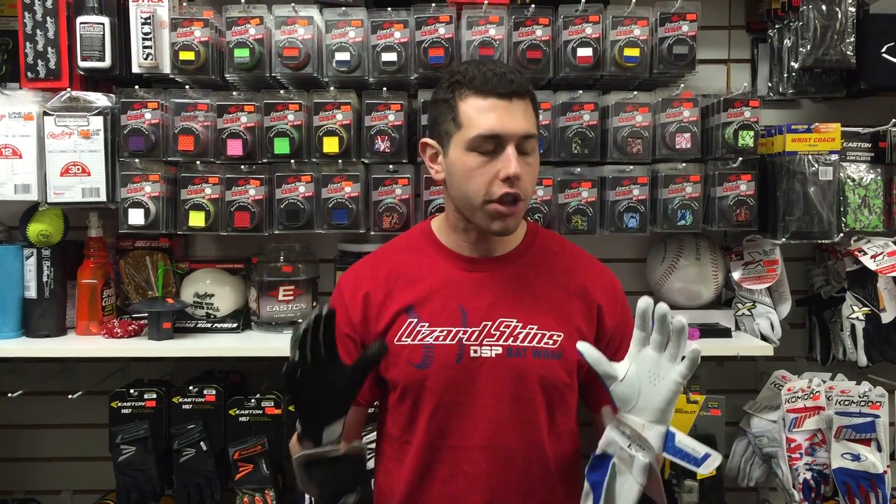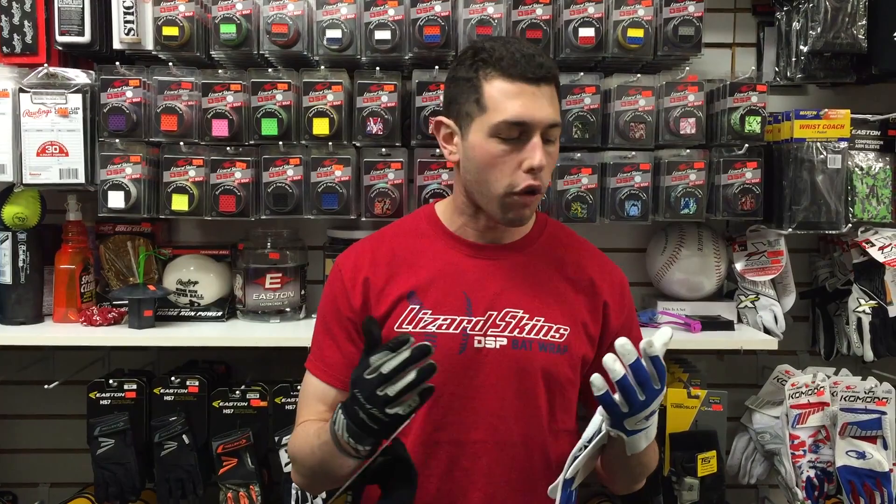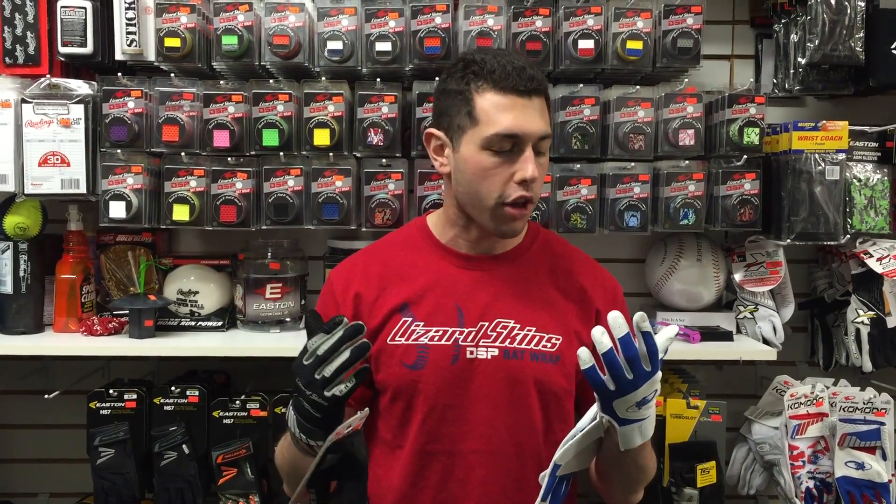Mad Max coming to you live from Closeout Bats, and today I'm talking about a brand new item: Lizard Skin Batting Gloves. Lizard Skin has exploded on the scene with their grips — you can see them right behind me on the bats. You see them in MLB, any field you go to, kids have them all over their bats. They come in all these crazy different colors.